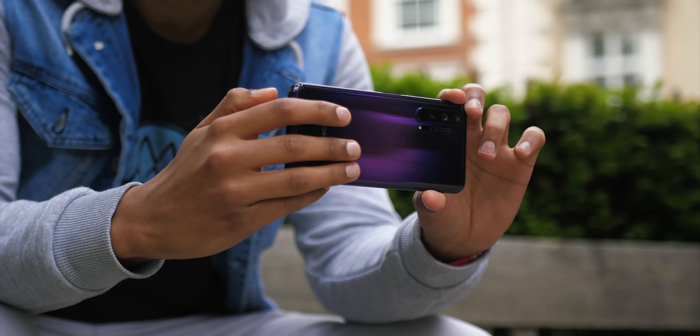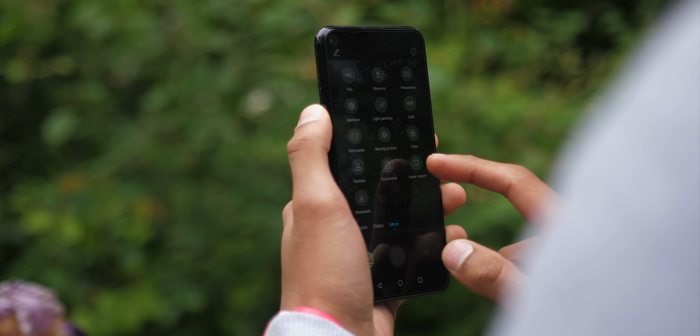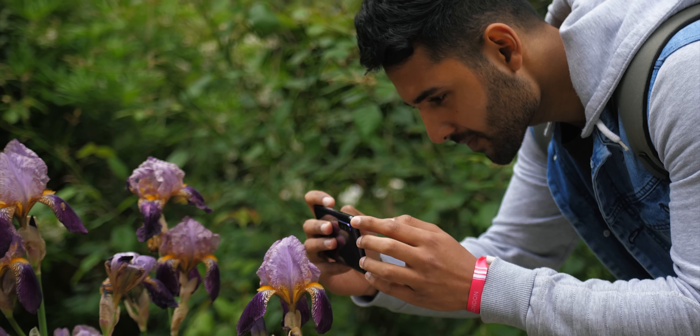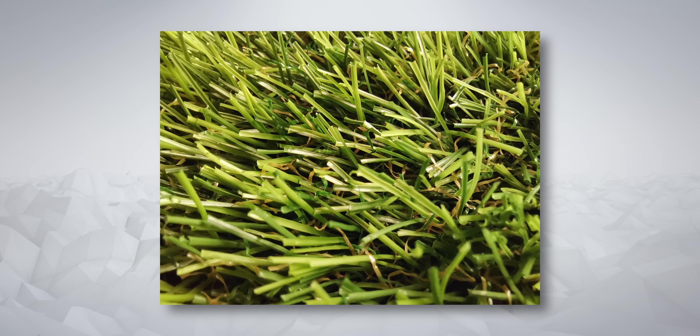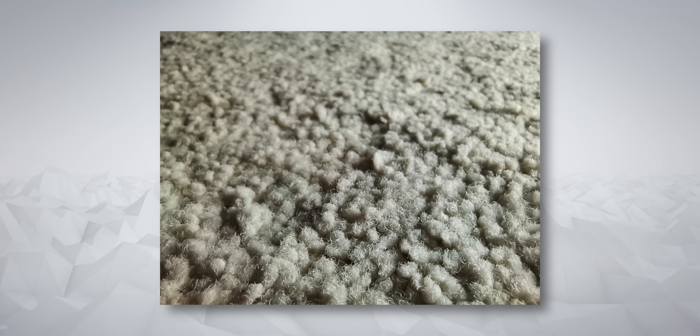About that macro camera — you can access it by hitting more options and then the super macro camera mode. It's interesting, it's only got a 2 megapixel resolution, but it does let you get very close to subjects while keeping them in focus. The focus distance here is about 4cm.